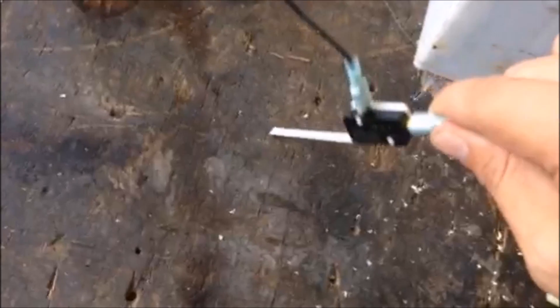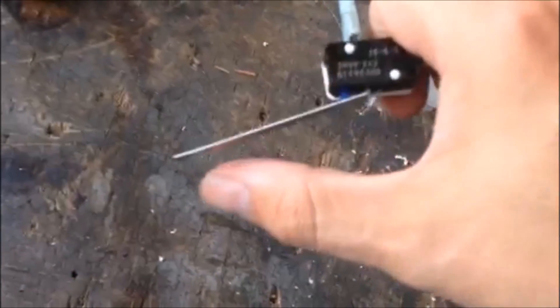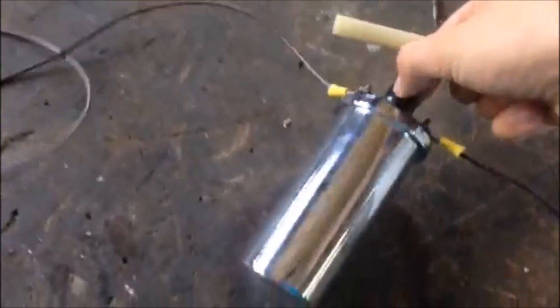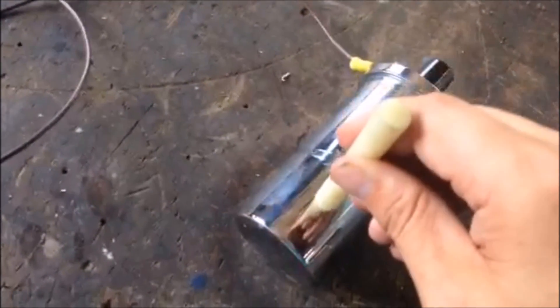Before I show you how to bench test this coil, let me show you what not to do. These coils are meant to be used in brief pulses. As you can see, this microswitch right here — I used it to create a brief pulse of electricity. But I accidentally walked away and the microswitch fell down on the table and gave the coil constant power.